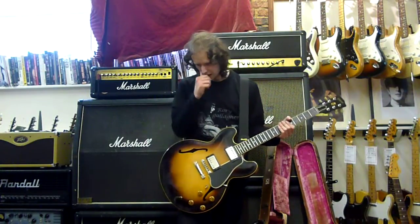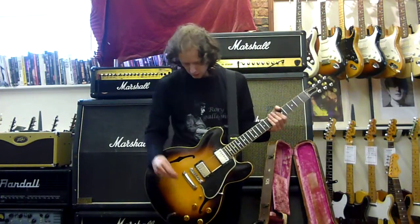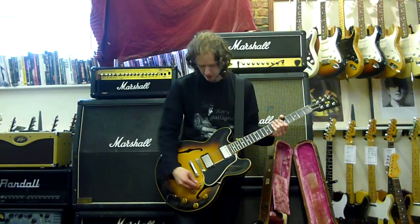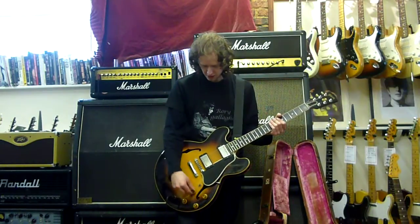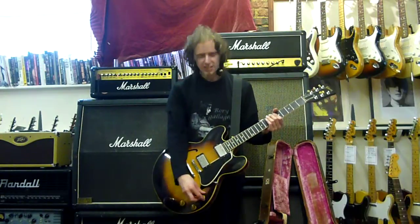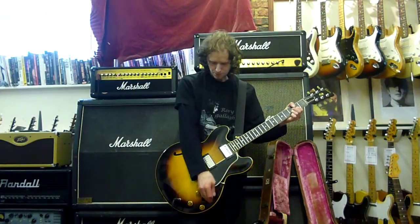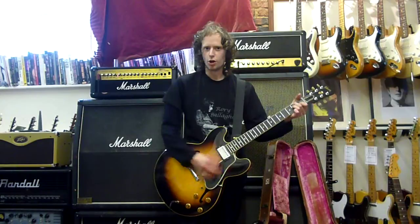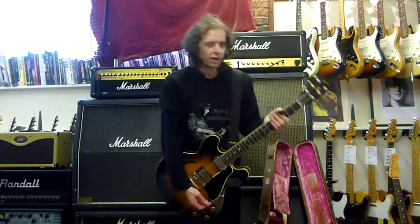Eric Clapton uses a 335 in Cream, so I'm going to do White Room. This is another cool thing about Gibsons in general — it's got two volume controls and a switch between the two. You can actually turn one down so it's cleaner on the bottom, so you can have one clean and the other pickup with some relief. It's normally done the other way around, but I'm going to do it the wrong way. So yeah, White Room.